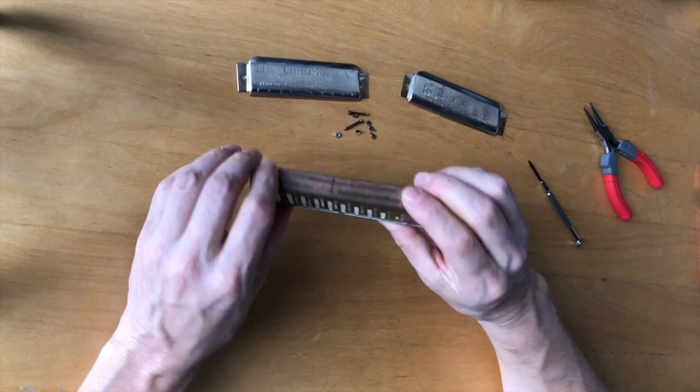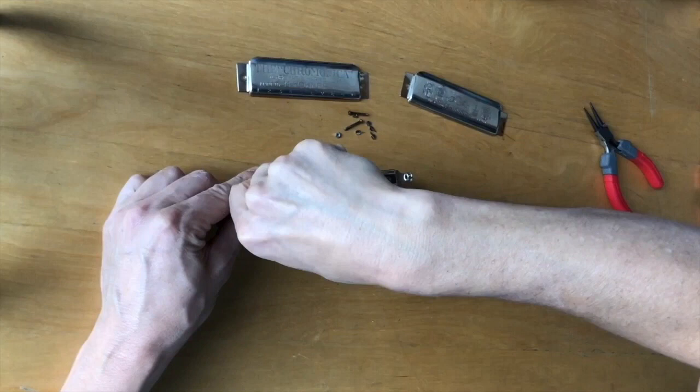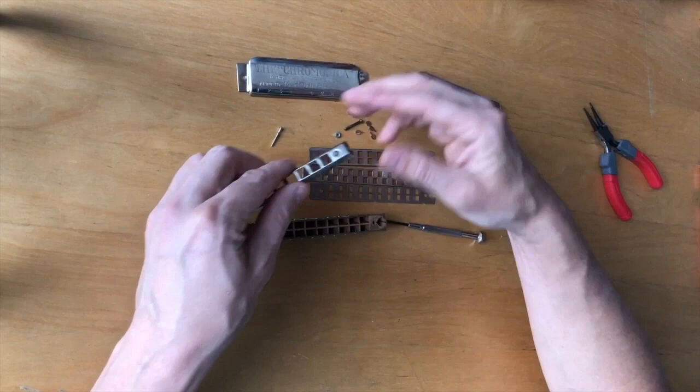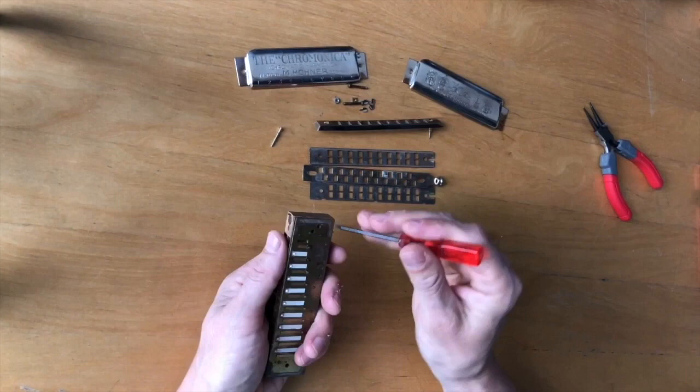Now you remove the mouthpiece with these two screws, and you want to make sure you also hold on to the little plastic grommets that are on the inside — the spacers. You want to put those back in when you're done. Make sure you remember the order, and there is an up and down to at least a couple of the pieces, so keep that in mind when you do this.